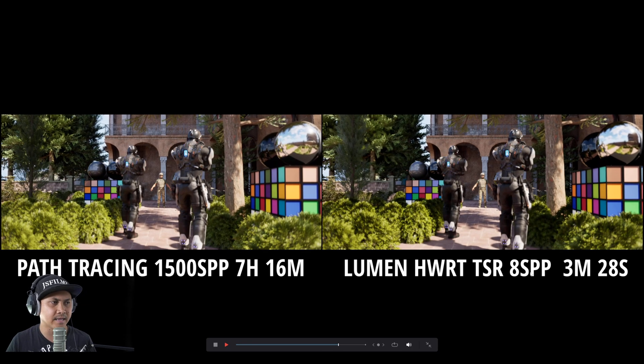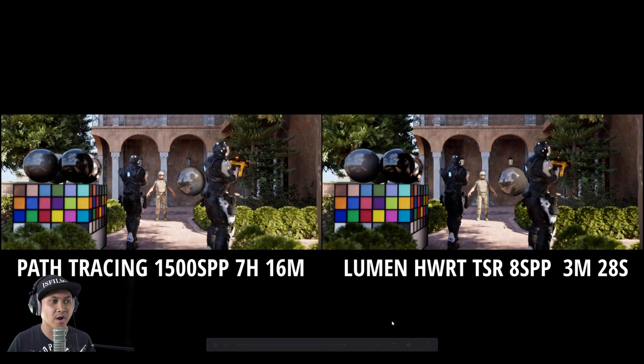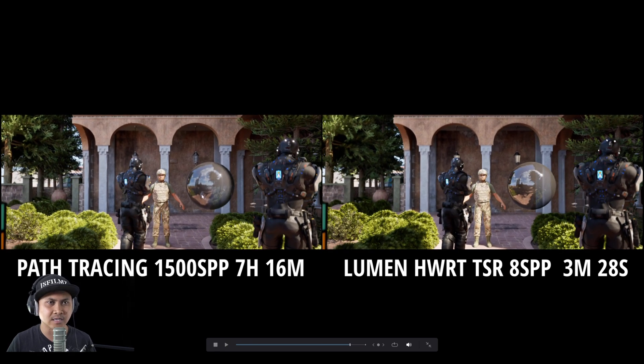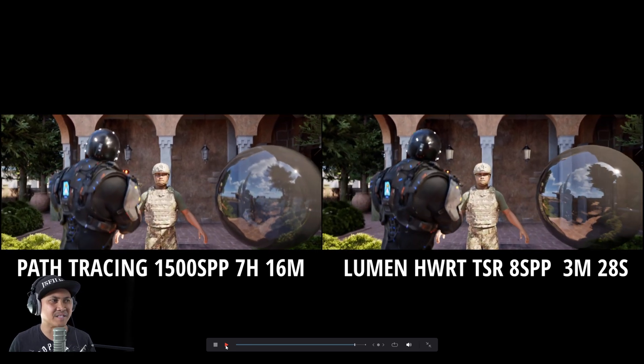I went ahead and rendered just regular TSR at 8 samples per pixel. This one rendered in three minutes and 28 seconds because obviously we don't have high SPP in there. I think TSR is freaking amazing — whenever I play Unreal Engine 5 games now I set it to TSR because it looks really crispy and does a really good job. Comparing it to path tracing: a three-minute render versus a seven-hour render — that's incredible.